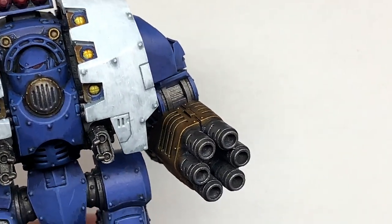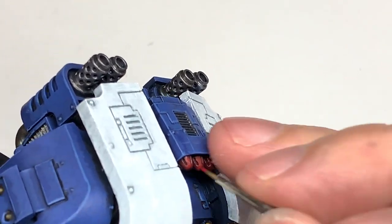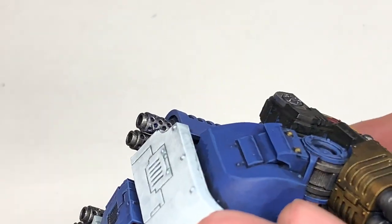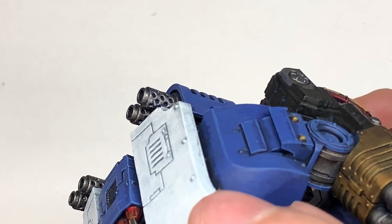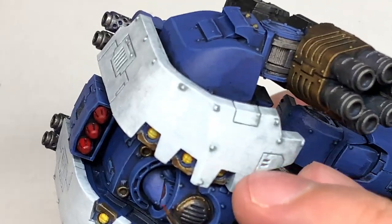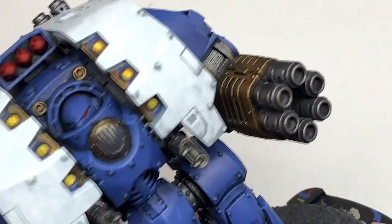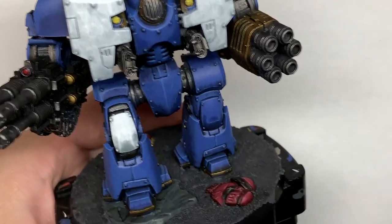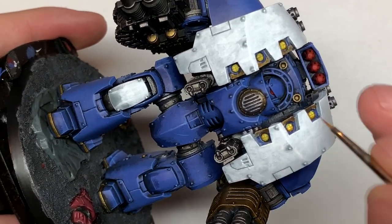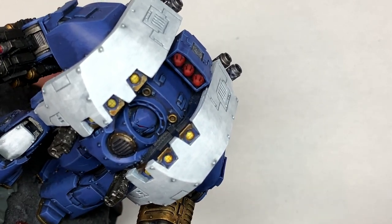Going back to Citadel Mephiston Red now, I'm going to start reapplying that to the top two-thirds of the rockets and also doing a little crescent at the back of each eye lens and a crescent on the bottom left and half of each of the lenses for the targeters on those weapon arms. Then I'm going to use some Citadel Evil Sun Scarlet to highlight the lenses — covering about 50% of the area done with Mephiston Red to get that first highlight.